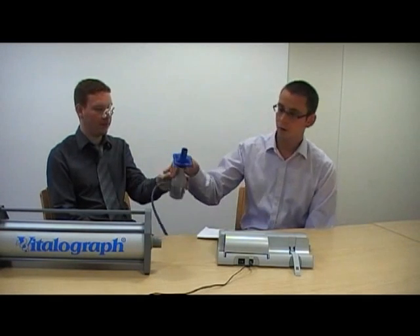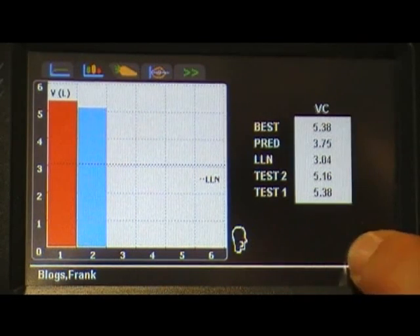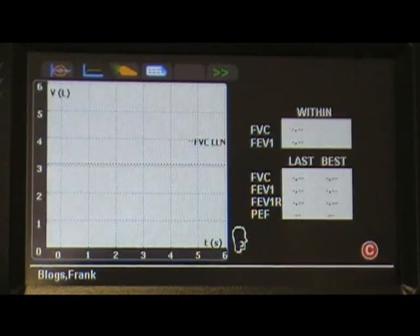Once you have two good blows, you can exit from the Vital Capacity screen by pressing the C icon in the bottom right-hand corner of the screen. This will automatically take you to the Force Vital Capacity testing screen.